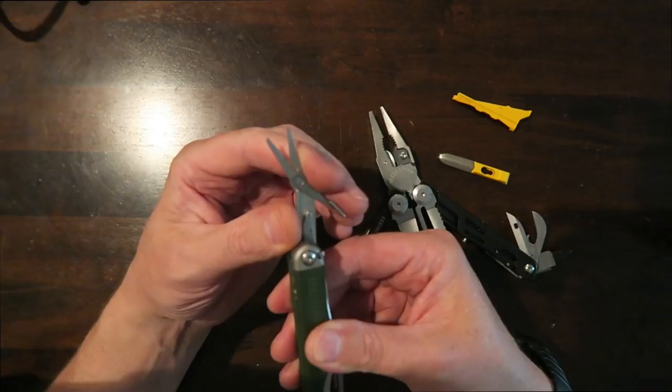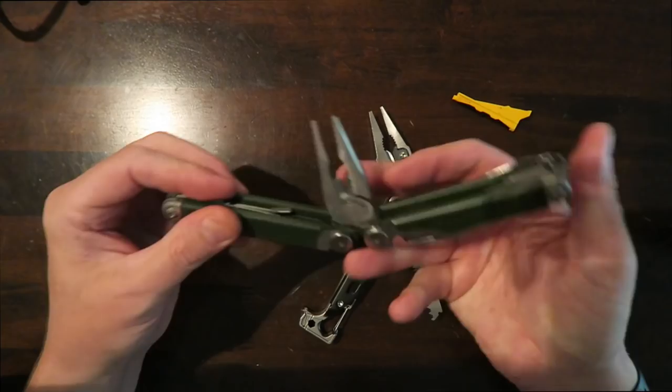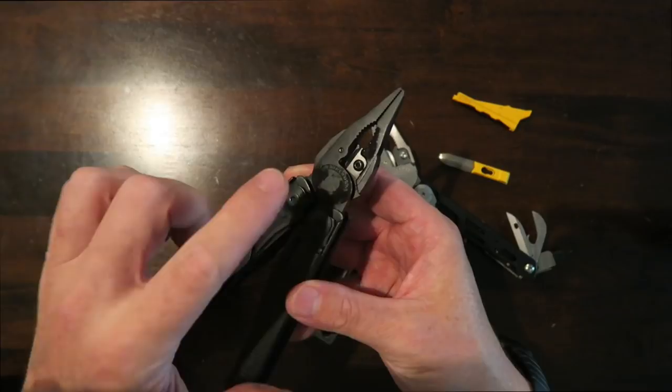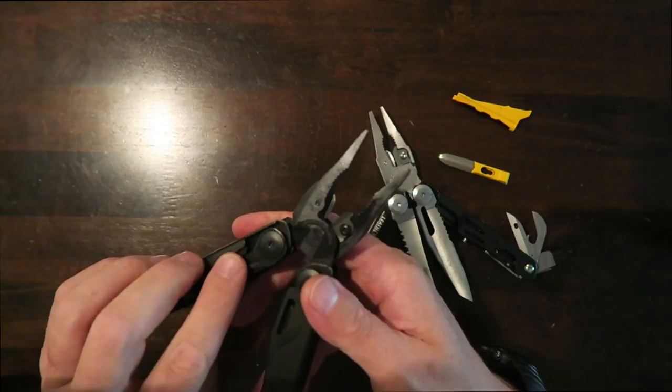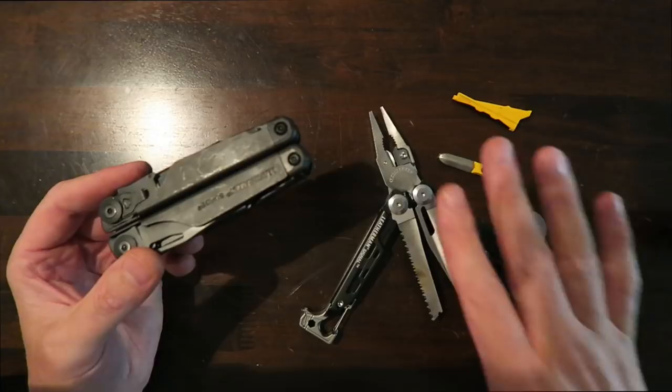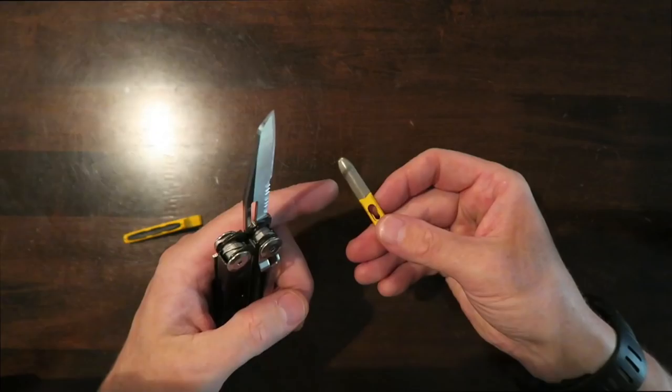The only other thing people might be concerned about with the Signal is the lack of scissors, but it doesn't make much difference to me because on my keys I carry the Leatherman Micra, which has a fantastic set of spring-loaded scissors. Comparing to the Surge: the Surge has the same pliers with replaceable cutting blades and a large pair of scissors, which is nice if you use scissors a lot. Otherwise, it's pretty similar to the Wave and I'm happy with the tool set on the Signal.